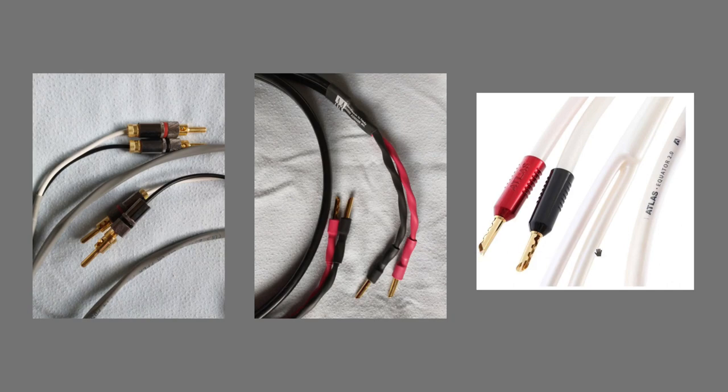All three would be considered budget cables. I have to give praise to the Atlas as being the most resolving, most transparent — focus, definition — all of that seems to be very apparent in this cable. Second would be the Belden, and I give third to the AudioQuest. It may be simply because it was soldered where these other two were not. I don't know the science of cabling or soldering. The quality of the copper used in the wire should make an audible difference, and I'm sure it does. All of the details matter.